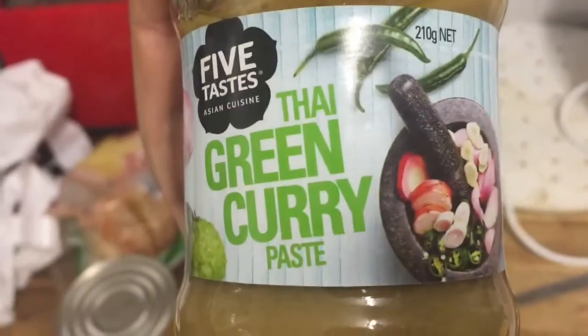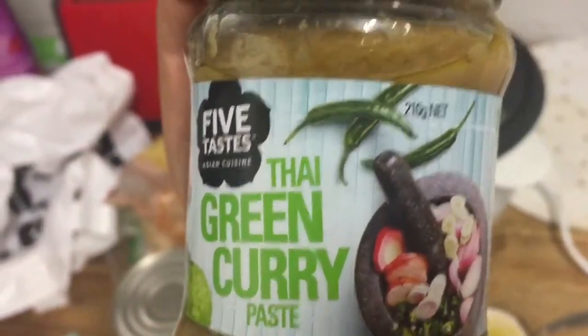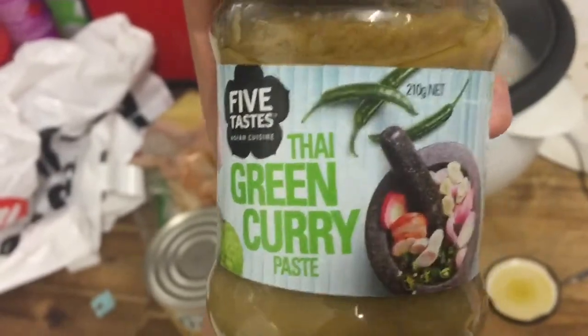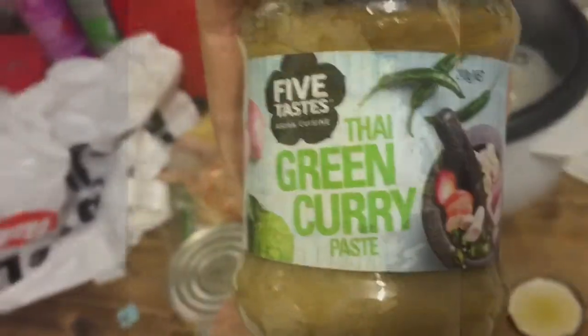They say it stays warm safely for nine hours, but it depends on the weather. As for the curry paste, I'm using a jarred one because I'm too lazy to make my own — you can of course make your own for this dish, but we just bought it in a jar and that's what we're using for this coconut curry.